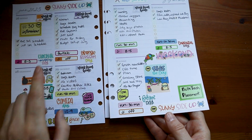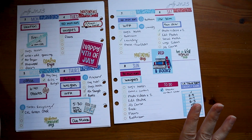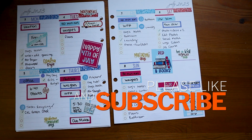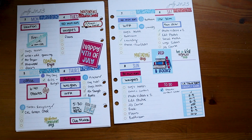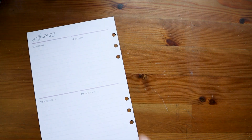I've been using this Erin Condren washi check-off tape — one, because I have it, and two, because I like to actually check things off. But I'm not sure if I'm going to use it going forward, even though I probably should because I have three rolls of it. Let me know in the comments: should I keep using this washi check-off tape? And let's get started on the week of the 10th.